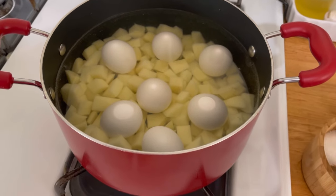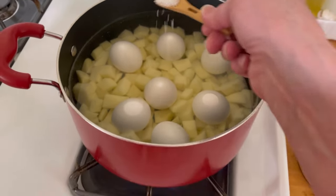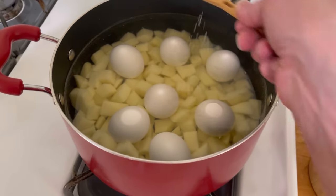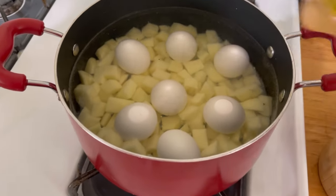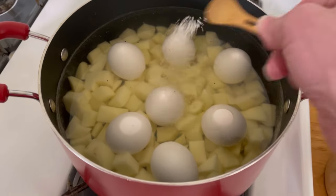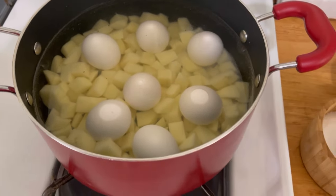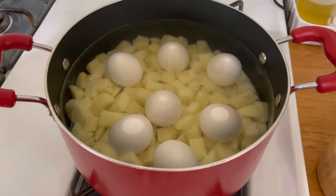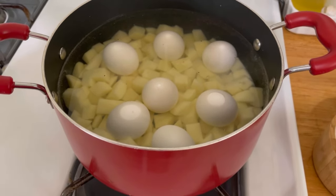It is coming up to a boil and I'm going to add some salt. You can't add a ton of salt when the potatoes are cut like this, but I'm going to add probably two teaspoons of salt and let that come to a boil.